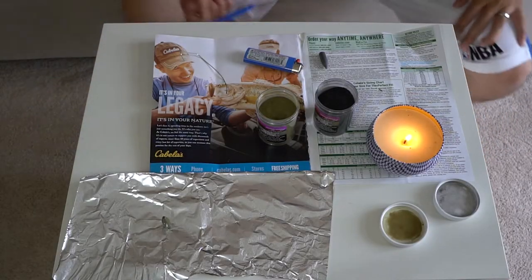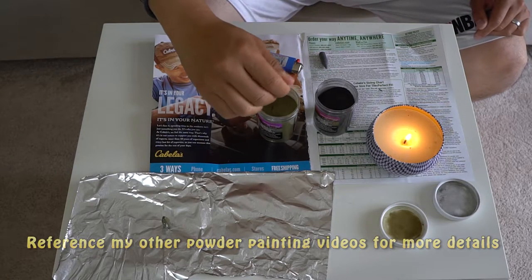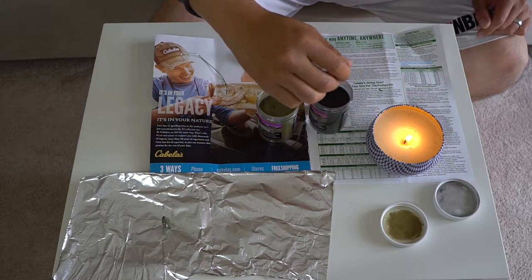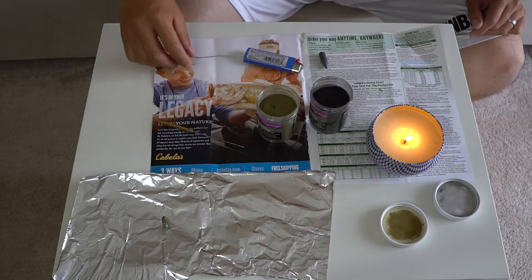All right guys, so I got my table set up here with my candle and of course I got my Pro-Tech powder paint. You want to stir them up and fluff them up really well, because if it's not loose enough, you're going to have clumps when you heat up your weights and dip it in.